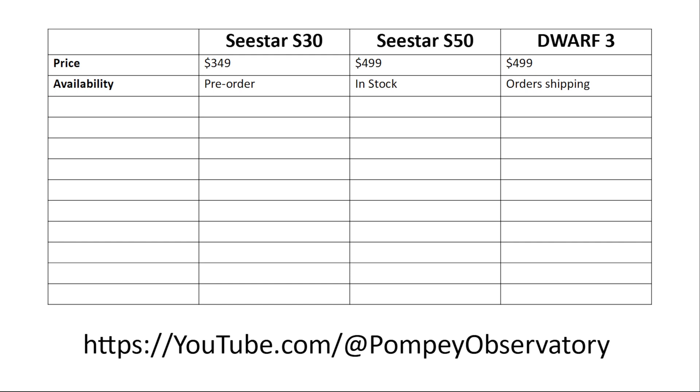The C-Star S50 is in stock — you can order it and get it in a couple of days. Dwarf 3 orders are shipping. The C-Star S30 is on pre-order only, and they made it clear it will not be available before Christmas.